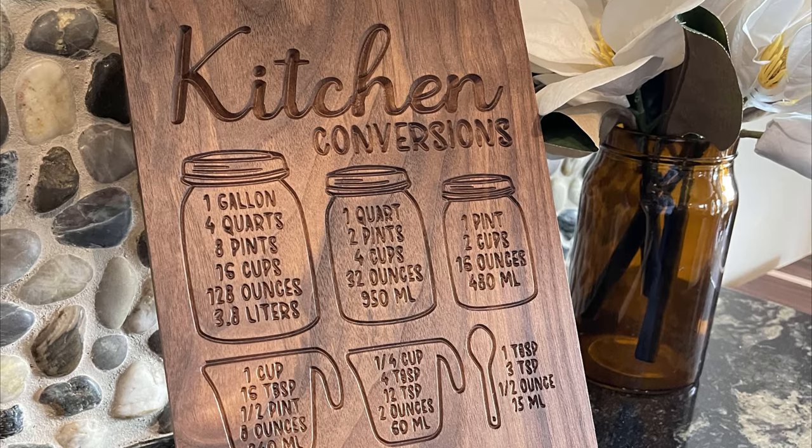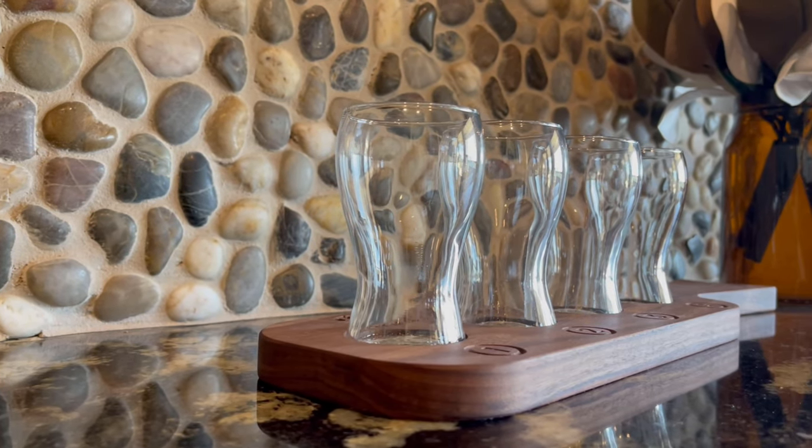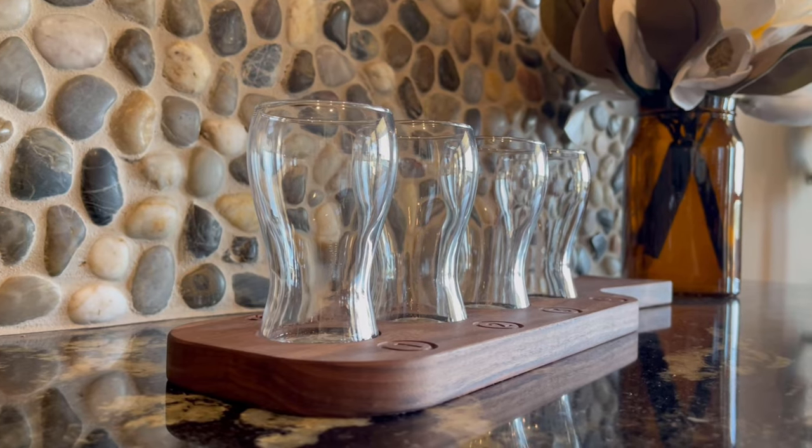In today's video, I'm going to go over five of those ideas, but if you want to hop straight into carving, I'll have links to my plans in the description below. Let's go.